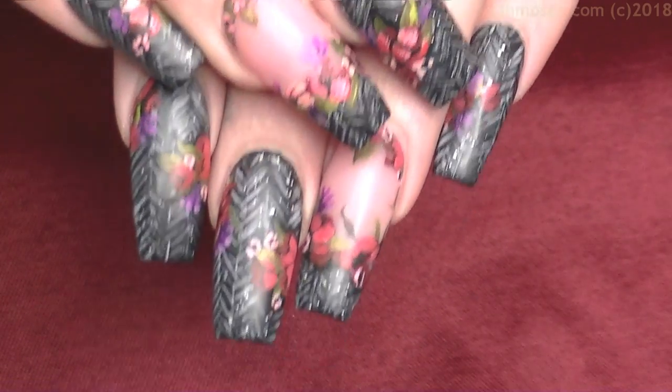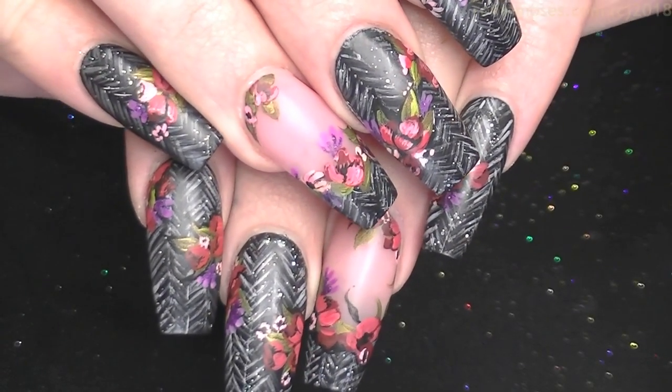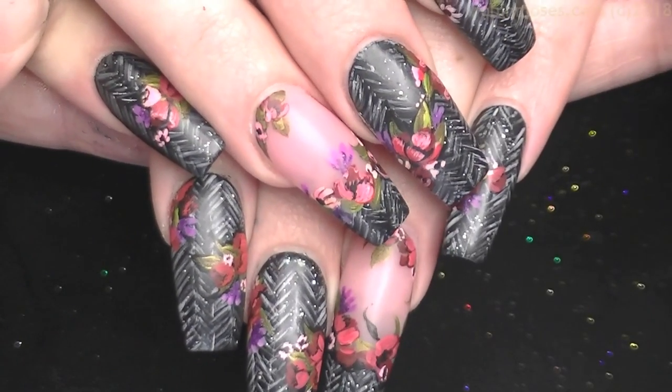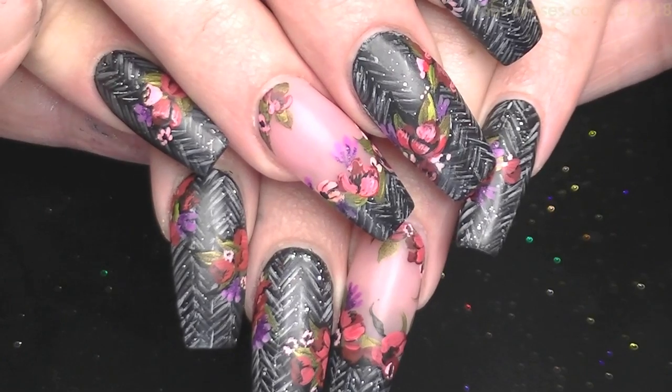That red is kind of glary so let me put it on a black background — there we go. See how just changing that makes a big difference. I upload every Monday, Wednesday, and Friday — or I try to. Please subscribe to my channel.